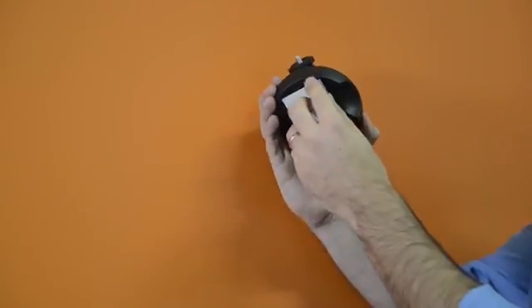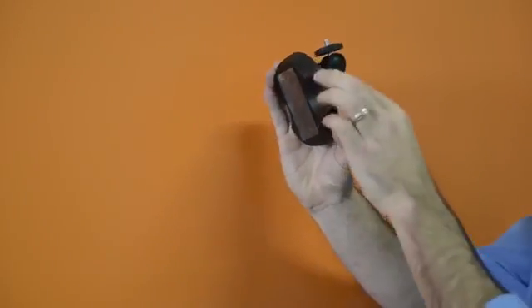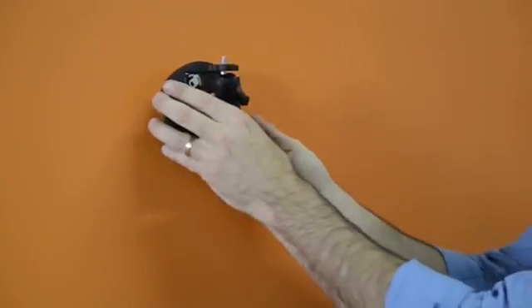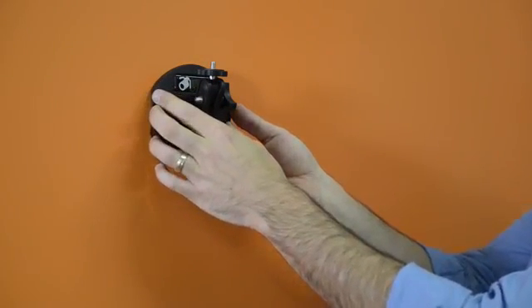When mounting, make sure the surface is free of oils and dirt. Apply the Rapid Strip to the Q20 first. When mounting to the surface, press firmly. Let cure for three minutes before mounting accessories.